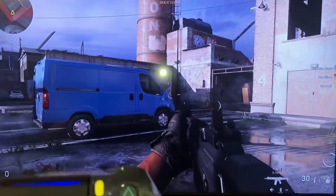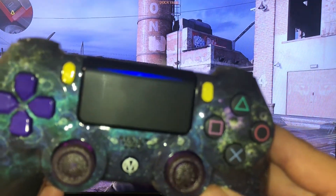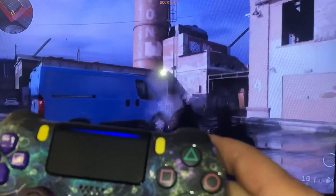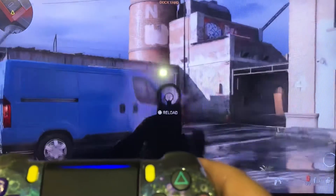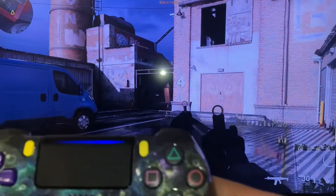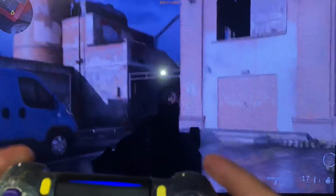Now we're in rapid fire mode with an assault rifle — the rapid fire is flashing. If I shoot you can see it's shooting slower. If I take off the rapid fire — no more flashing light — and it shoots more naturally.